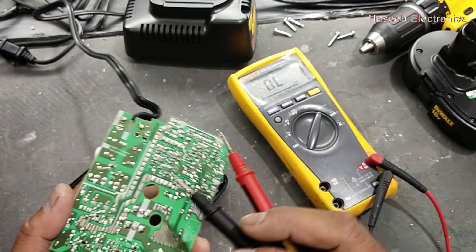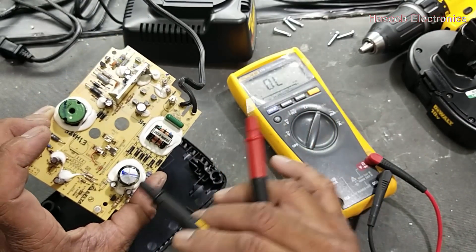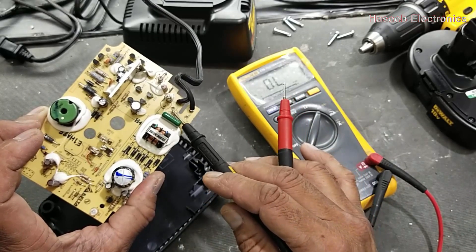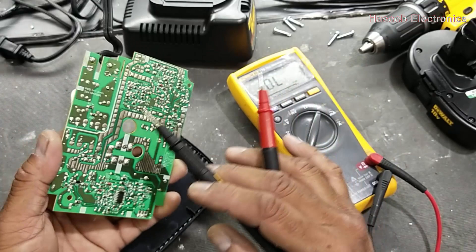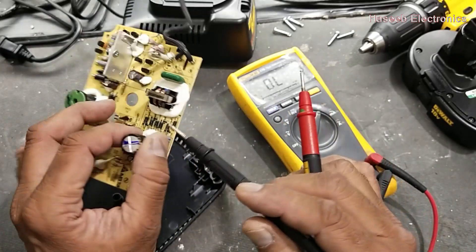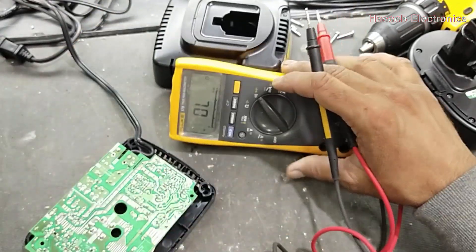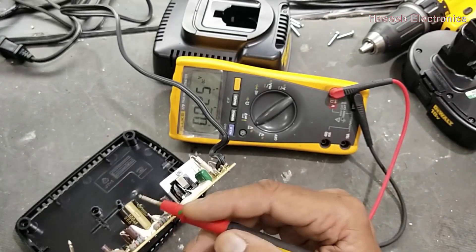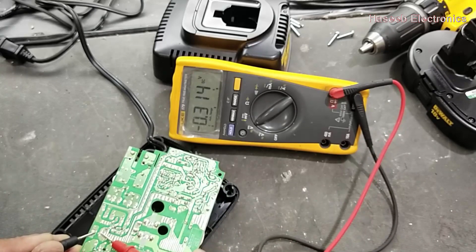Now we want to check the bridge circuit. When we apply more voltage than the rated value, most of the time the capacitor, bridge circuit, and fuse may be damaged. After that, the buck regulator IC might also be damaged, but that is a secondary option. First, we have to verify up to the input terminal. Set the multimeter to DC voltage and check the voltage on this capacitor — if there is some charge, discharge it properly. It does not have any voltage now.